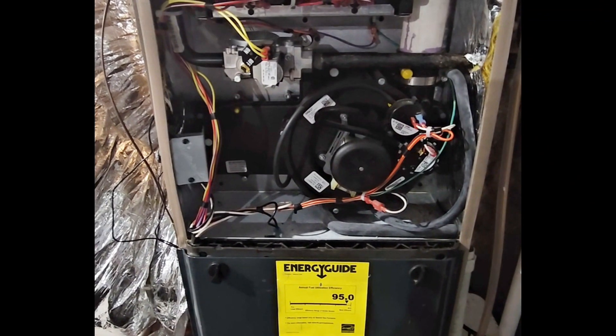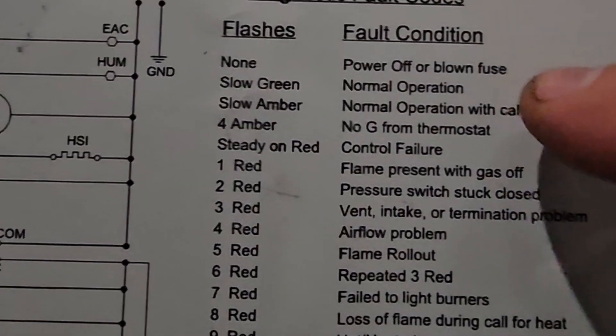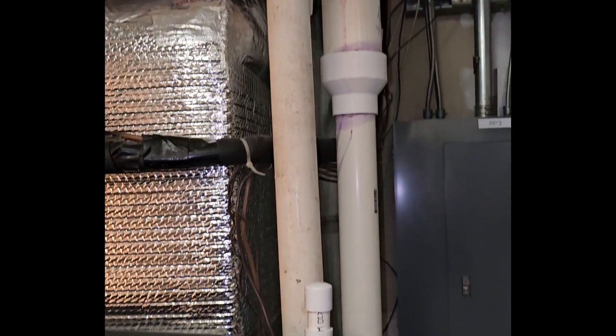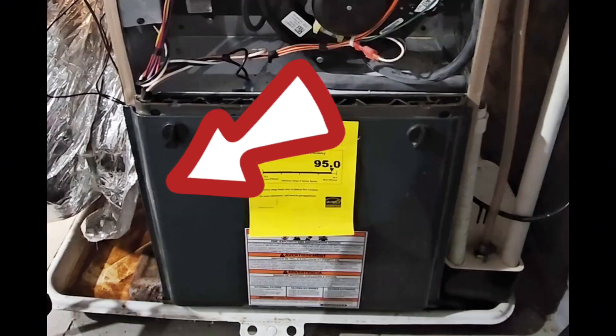Today we're going to talk about an issue on a furnace that has a couple of common causes. The code you're going to get will indicate that you're having a vent or an intake problem. The first thing to do is check your vent, then check your filters and intakes to make sure nothing is blocked.